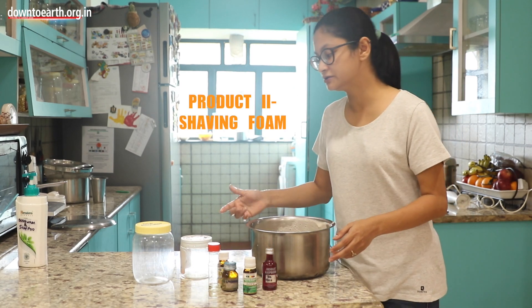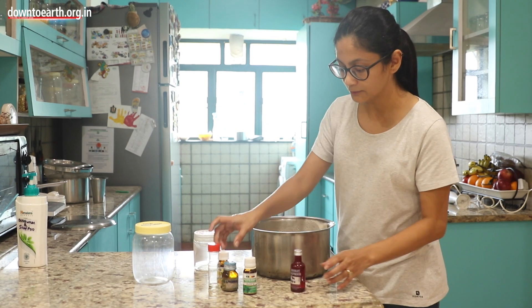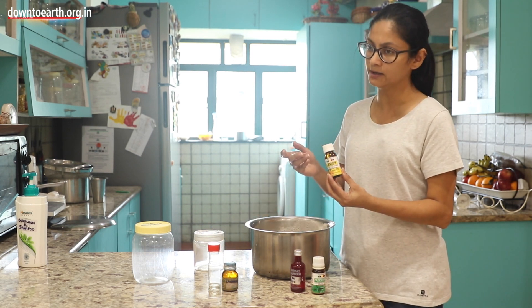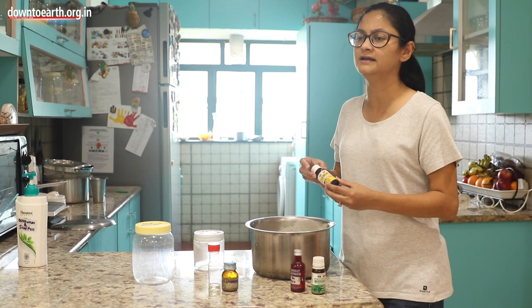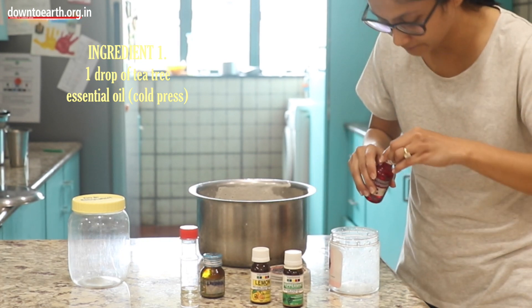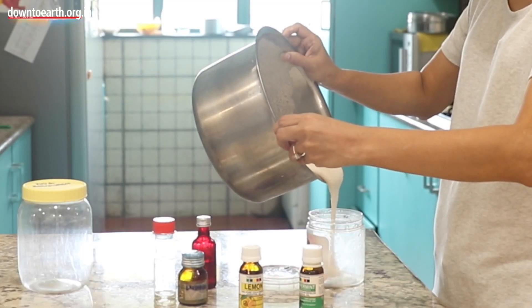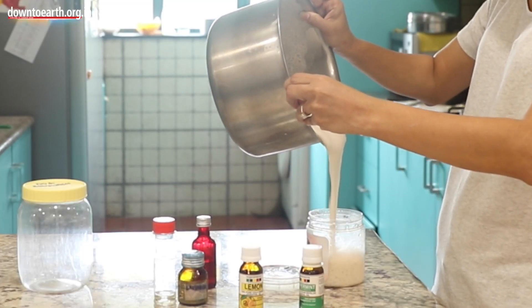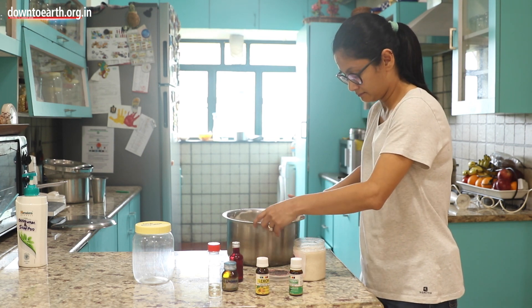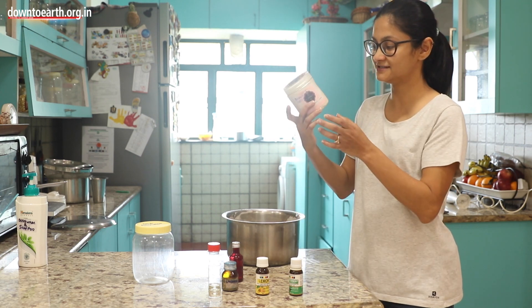Now we move on to the shaving foam. Again I am going to use tea tree oil and peppermint. You could alternatively use lemon oil, or any essential oil of your preference. I am going to put in just 1 drop of tea tree oil and 2 drops of peppermint oil, then fill it up with the shaving foam base. How long this lasts completely depends on how often you shave. And that's it — your shaving foam is ready.